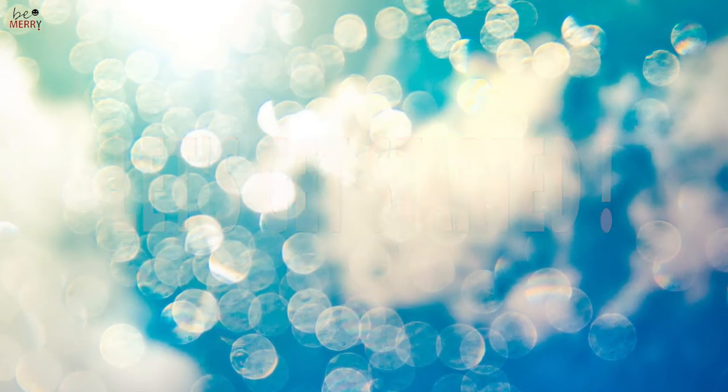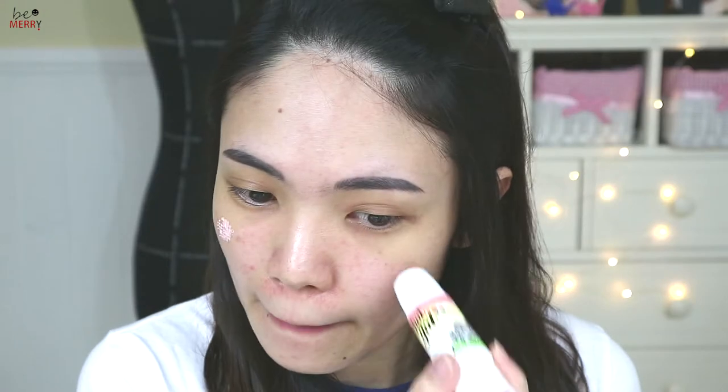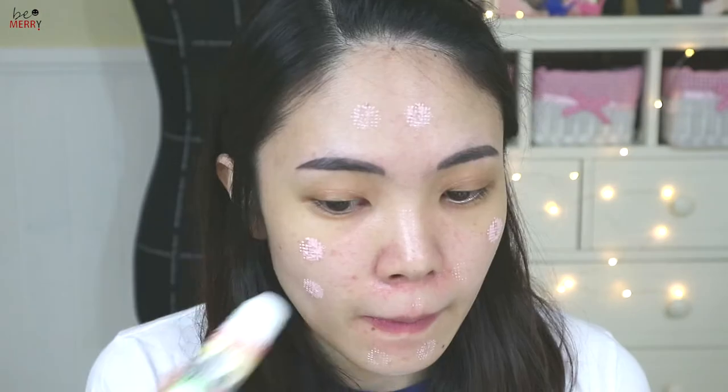I'm going to share lots of tips on how to create dewy, glowing skin. First, let's put some primer on. The texture is very light and smells like candy. It works quite well to reduce redness on my skin.